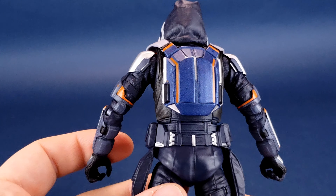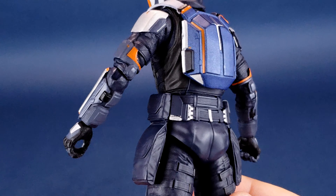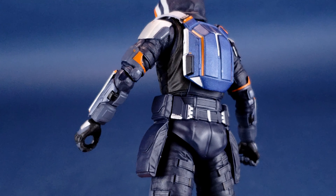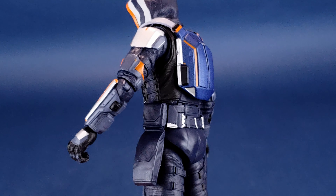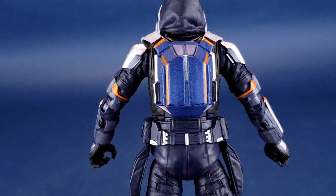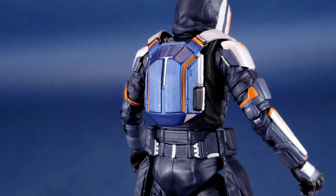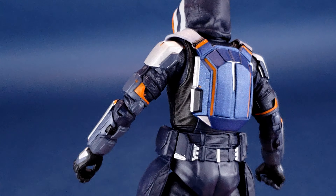There's actually no place on the figure anywhere that seems to hold any of the accessories he comes included with. I'm a bit disappointed, but if this is based on the character's design from the movie, I don't expect Diamond Select to go in and start changing the mold of the costume simply to accommodate the included accessories.